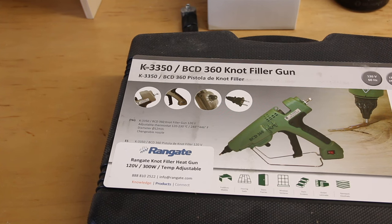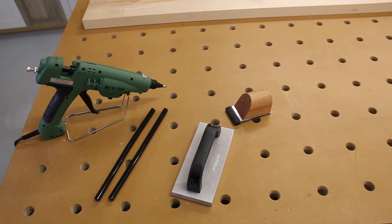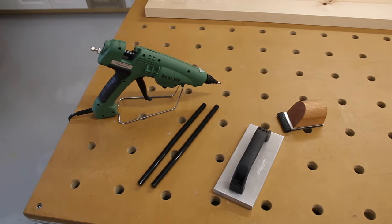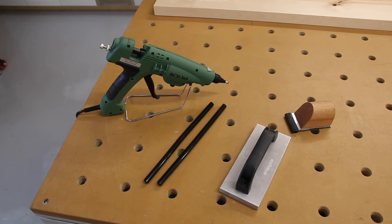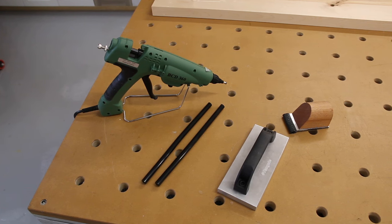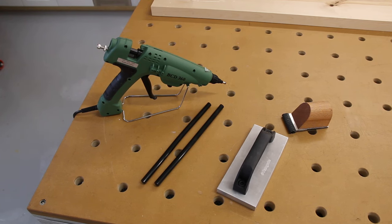All right, so what I got here is the knot filler kit. This is what it comes with: it comes with the glue gun, it comes with glue sticks. You can get the color of your choice — there are many different colors you can get, like oak color, cherry, walnut, all kinds of colors. And those are not normal glue sticks — they're much harder and they're actually sandable.